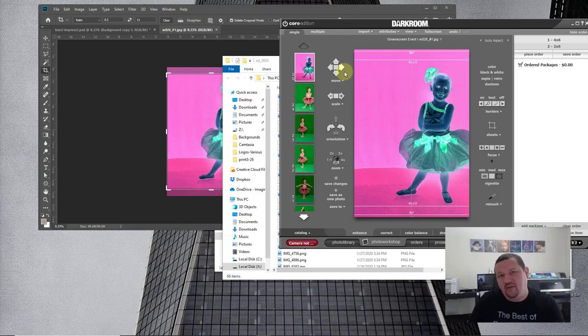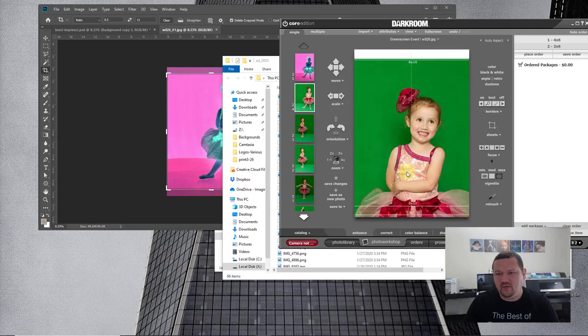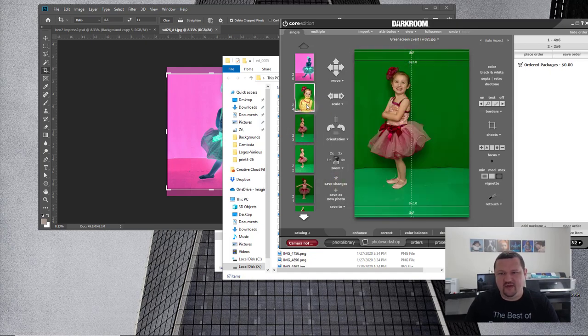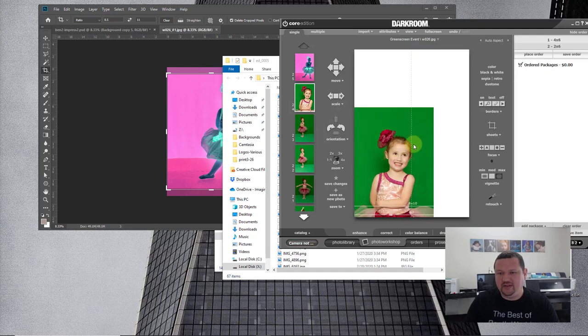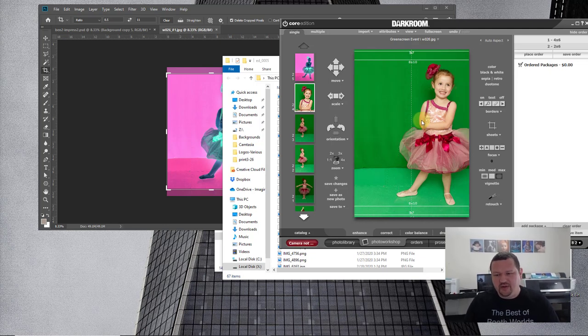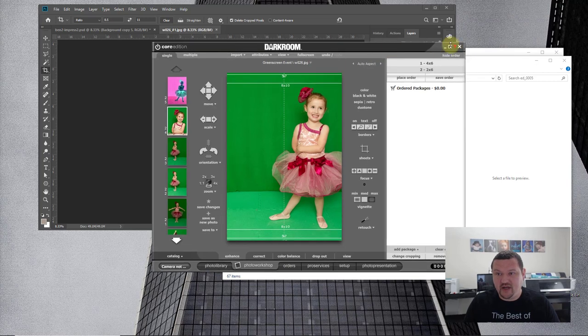One of the important things to remember about Darkroom Core is that it is non-destructive. Any changes you make — the actual original file is not affected until it's output. So if I zoom in, save the changes, click away and back, I can always zoom back out because the original file has not been affected at all. That's something really important to remember about Darkroom Core — or really Darkroom in general. It's non-destructive as much as possible.